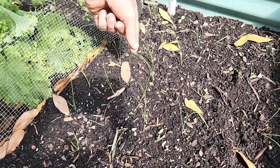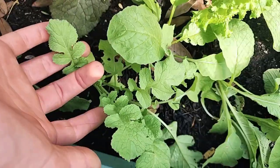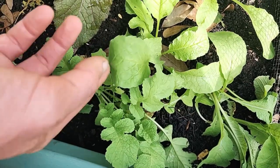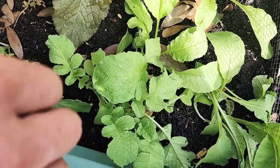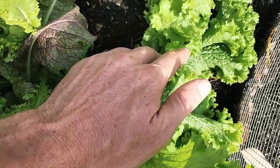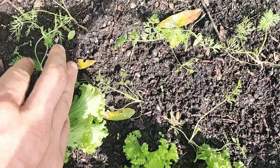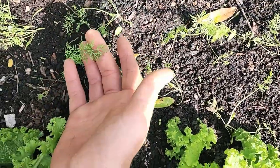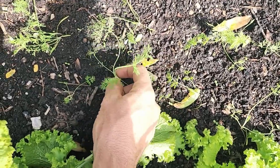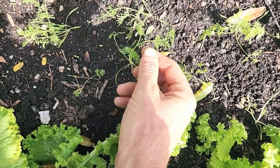Right here there are some radishes — much bigger; these are again one of the fastest growing. And if you come to the back here, those are the dill — you can see the dill's popping up with its nice dilly-type leaves. This one already has six or seven leaves on it, so that's starting to get more mature.